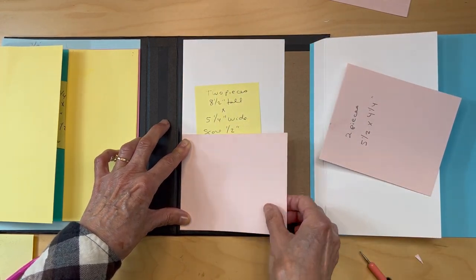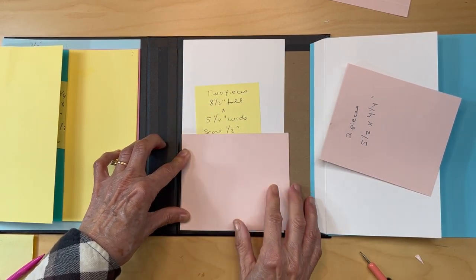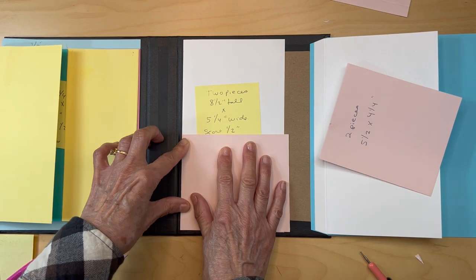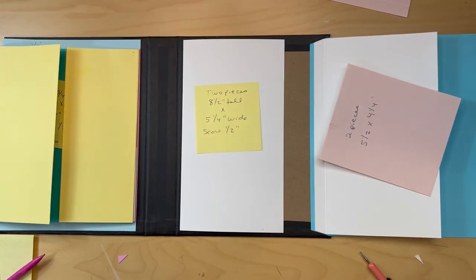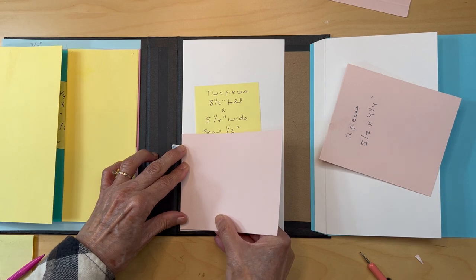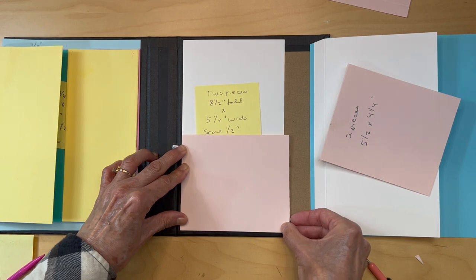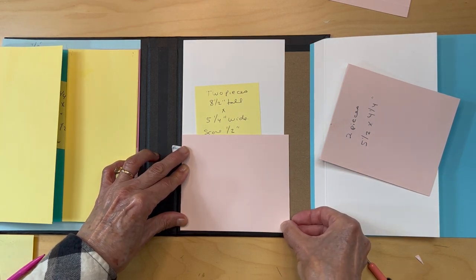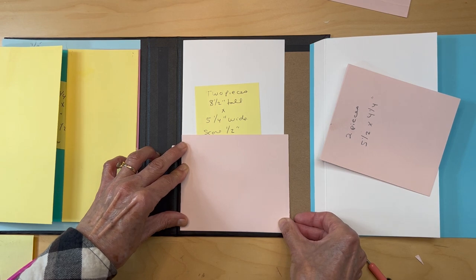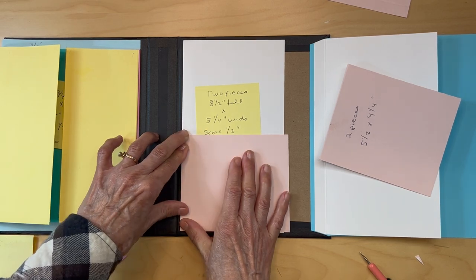Start with the bottom one if that's easier — get it lined up with the edge of the flap and the line down here. When it's black on black it's really hard to see, so work carefully. That one looks lined up pretty well, so go ahead and put it in.